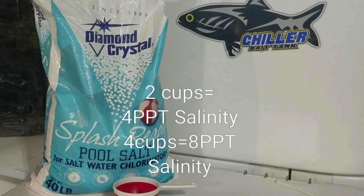We found that shad benefit from a higher salt content, so we like to keep it at four cups — eight parts per thousand. Moon eye or other bait fish, bluegills, and some other common bait fish tend to prefer a lower salt content, so we like to keep it around one and a half to two cups, which is about four parts per thousand salinity in this tank.